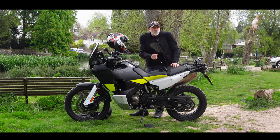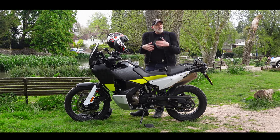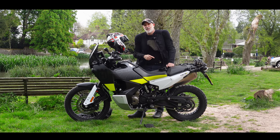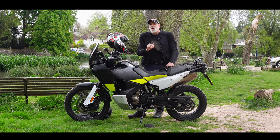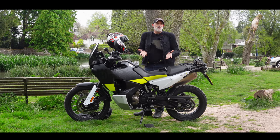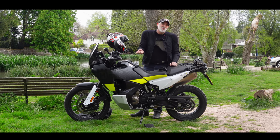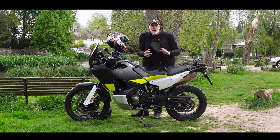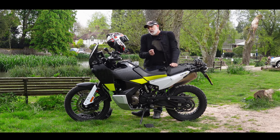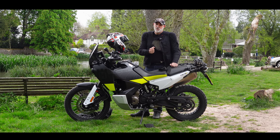This is the new Husqvarna 901 Norden, a bike I really like the look of and was really excited about — like a lot of people — when they saw the concept of this machine. I've been lucky enough to be riding this for the last week, but only on the road. Join me for a bit of a spin. I'm going to go out exploring and see where the ride takes me. If I spot a little lane that looks interesting, I'll just go down it. If it turns into a dirt track, never mind — I'm on the bike for it and I've got the tyres for it. Join me when I tell you why I think this Norden is my favourite ever adventure bike.